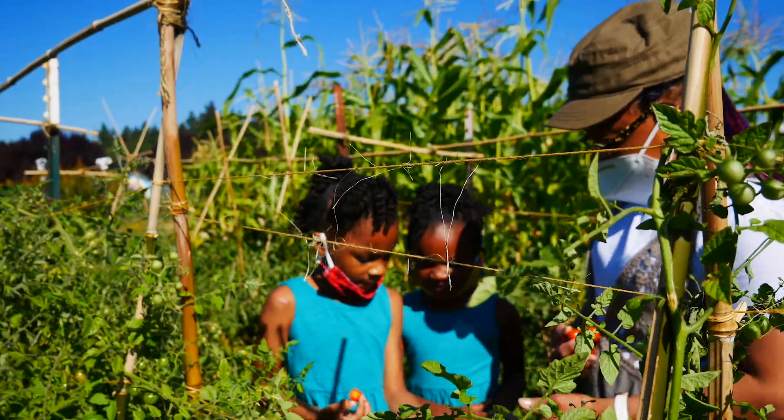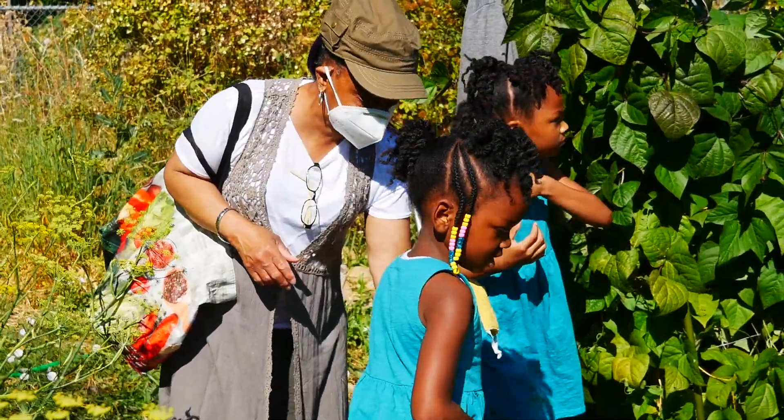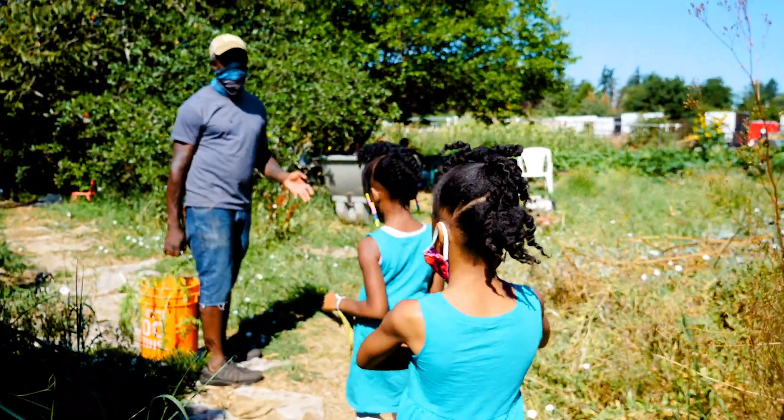Good morning! We grow foods that nourish our bodies and cultivate community. I'm Malcolm and I help cultivate this community farm.